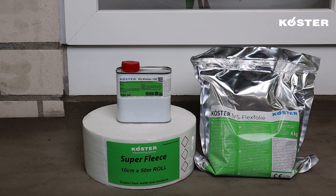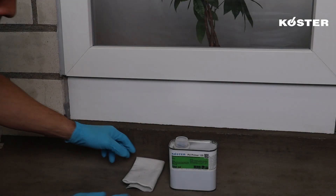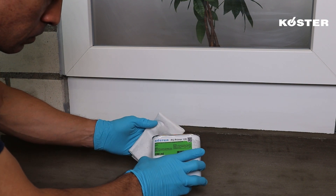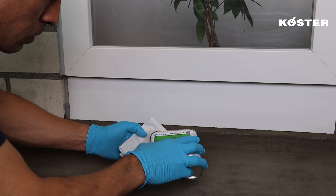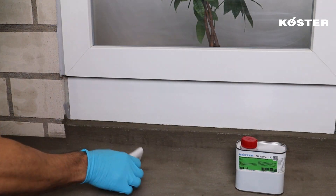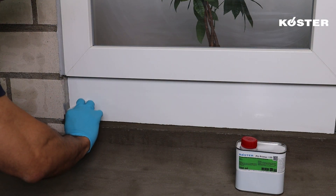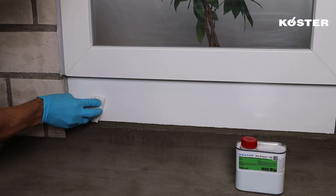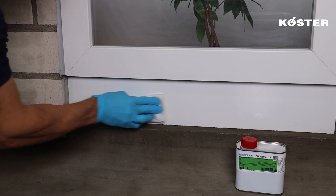COSTER MS Flexfolia is characterized by excellent adhesion to a wide variety of building materials, so repairs over multiple substrates are easily achieved. When waterproofing transition areas around window and door frames, make sure that the substrates are cleaned and free of bond-inhibiting substances. Non-absorbent substrates must be roughened, cleaned, and primed with COSTER PU Primer 120.